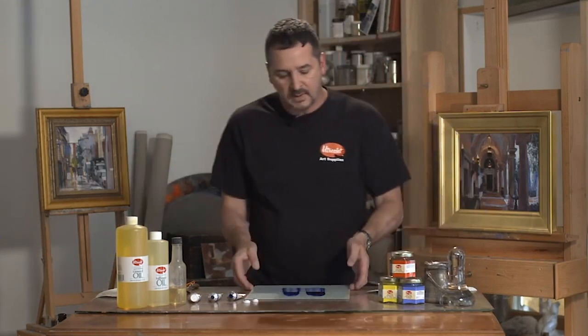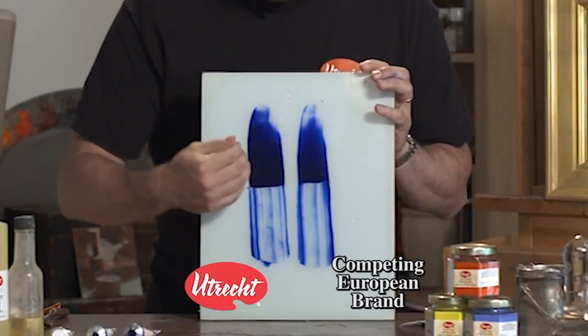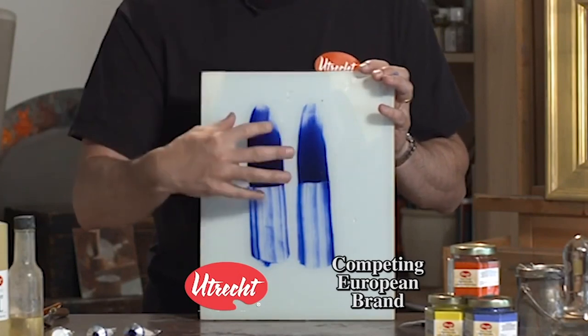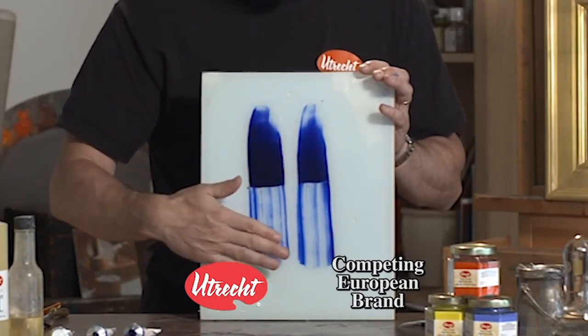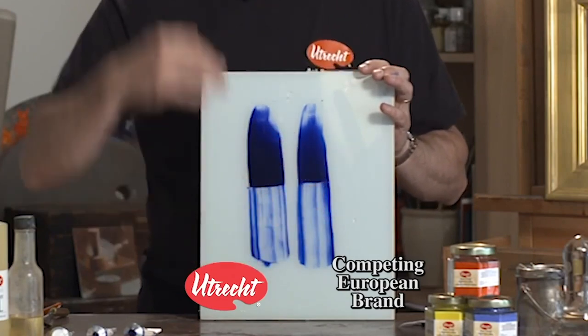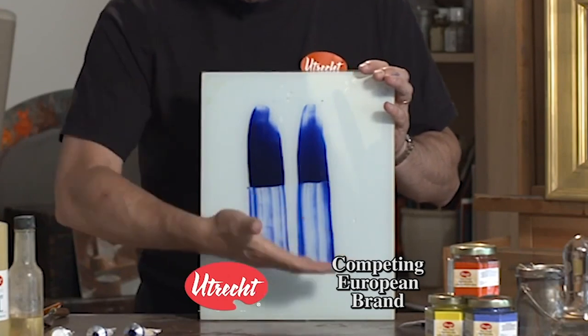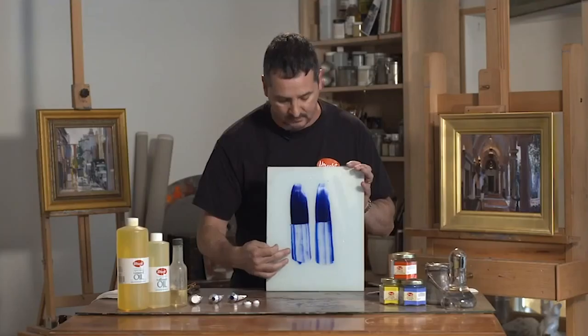Here we can evaluate the mass tone which is on the top. We can see the color brilliance, the depth of the color — we're working with the ultra green blue today. We can also see the undertone, which is the color temperature that is showing through underneath. And we can also see the fineness of grind, how they compare that way.